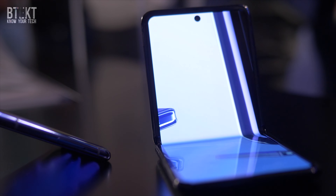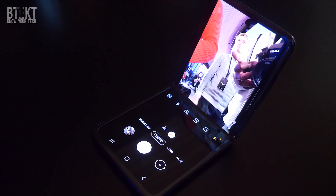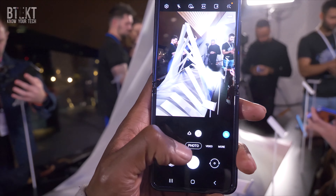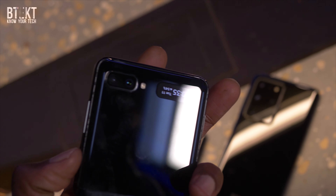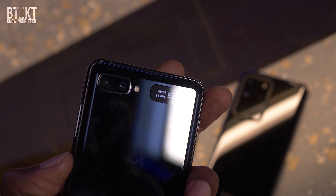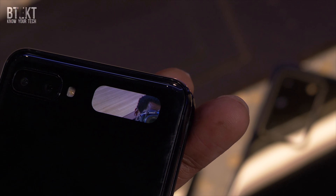The Z Flip's hinge is also designed to be like a laptop, so it can stay open at different angles, and when it's in this mode it will split the screen — for example, if you're watching YouTube, on the top half you'll get your content whilst on the bottom half you'll see the comments. The camera has two 12MP sensors on the back. There's also a very small screen for use when the device is closed, displaying the time and notifications. If you close the Galaxy Z Flip and double tap on the power button — which also serves as a side-mounted fingerprint scanner — it will open the camera app and allow you to use that tiny screen to take a selfie.